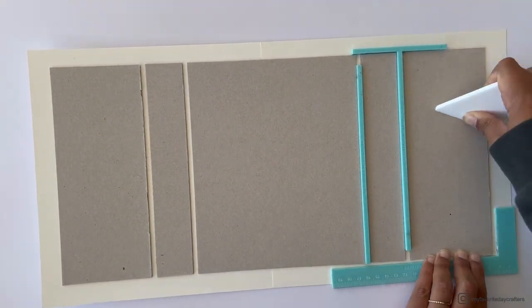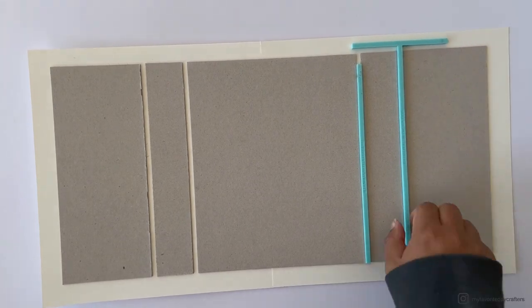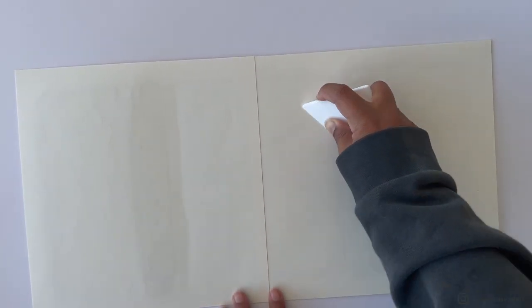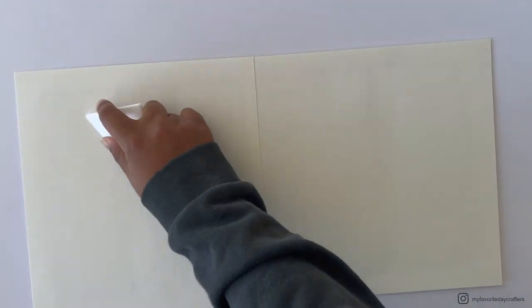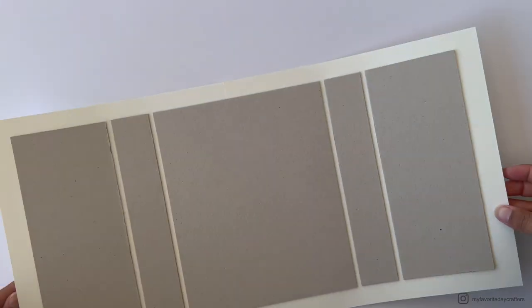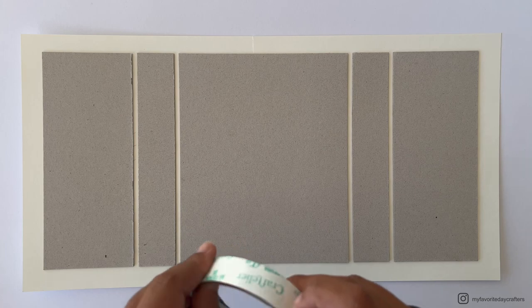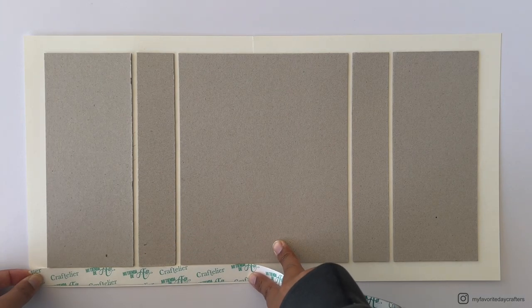After attaching the last chipboard element and burnishing it down, remove the tools. Turn around the construction, get the large bone folder, and burnish it down from the other side as well. Then get your three-quarter-inch tape and place it around the chipboard construction, on the cardstock border.